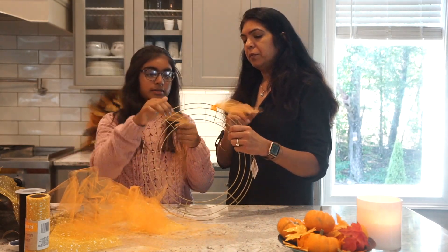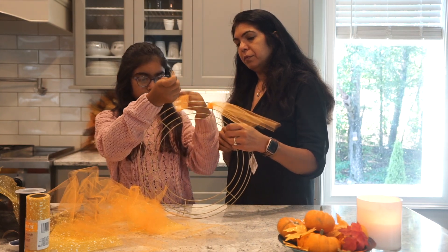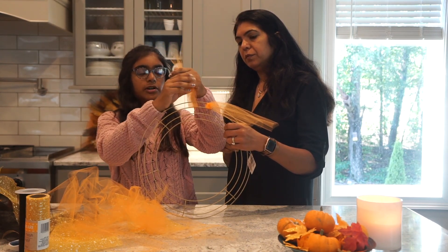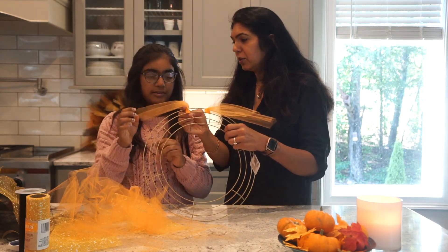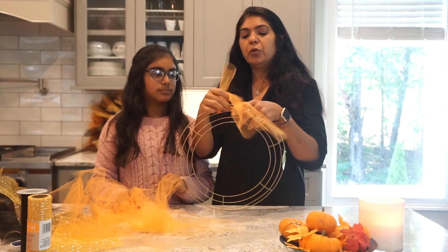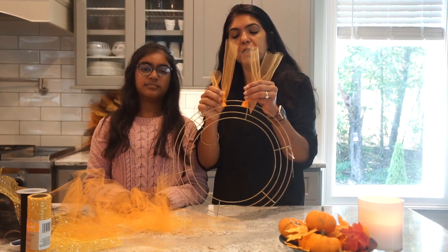Another way you can do it is: take it, put it through the hoop, and then just tie it like you're starting off a shoelace. Then you do the same thing again. So these are the two ways, and you can do whichever way you want to make this wreath.